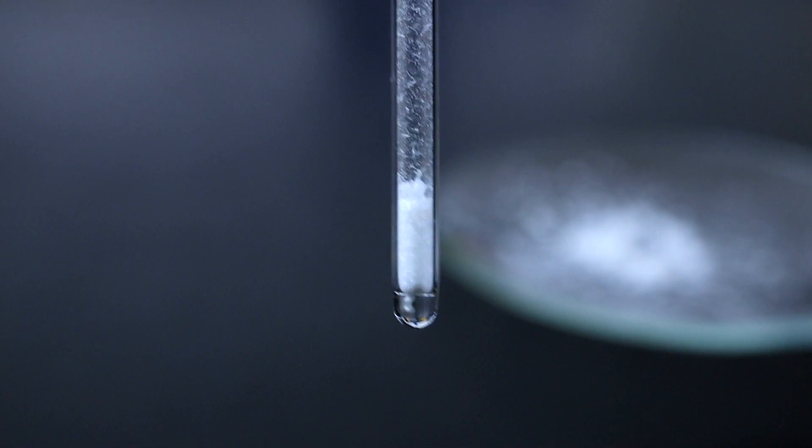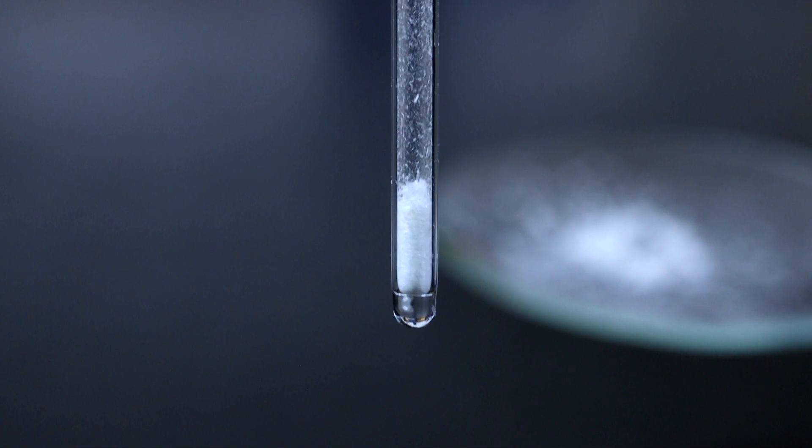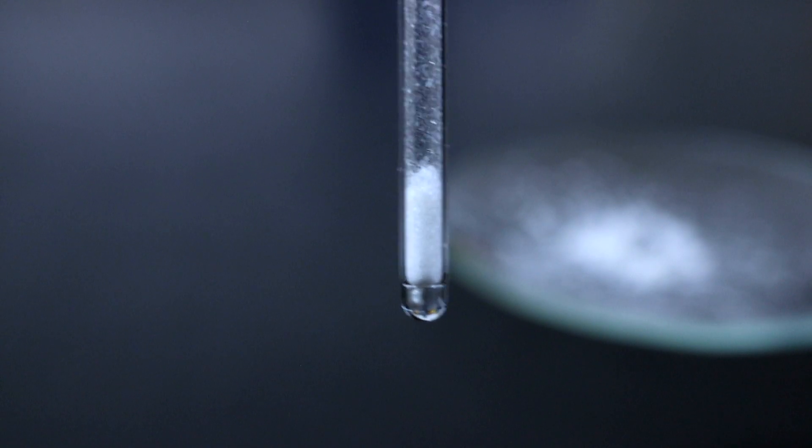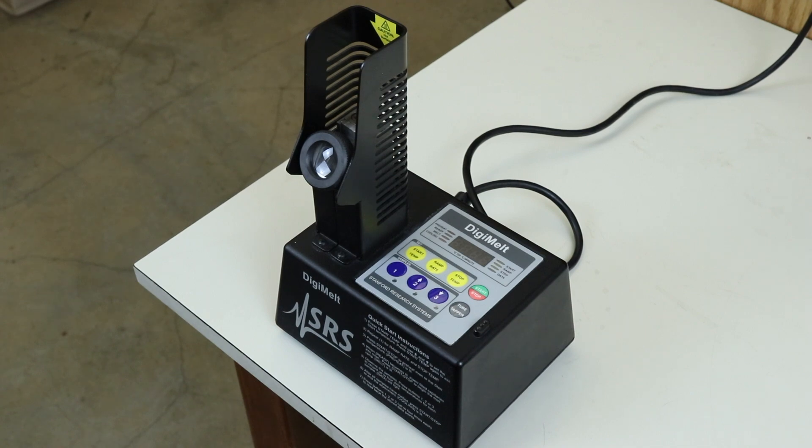Eventually you'll want a few millimeters of product at the closed end, so if you're not quite there you can simply add more product following the same techniques already shown. At this point you're ready to set up the melting point apparatus, which looks like this.